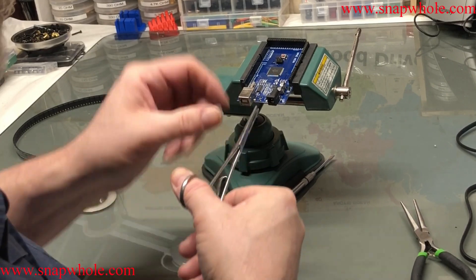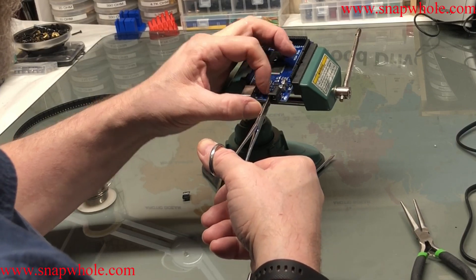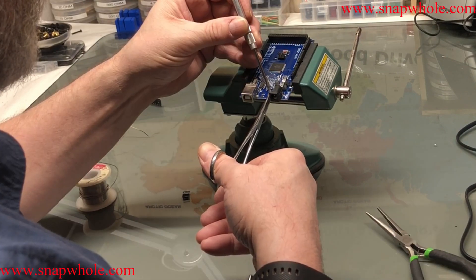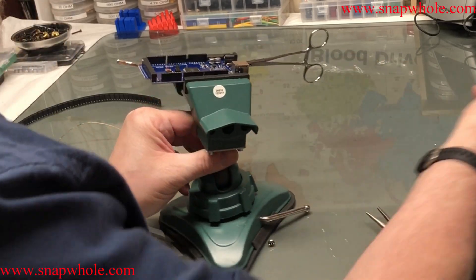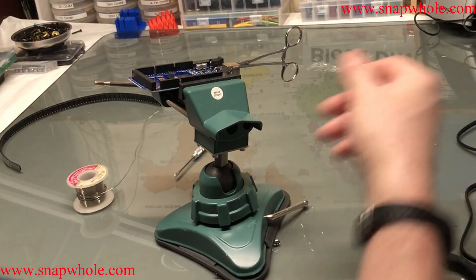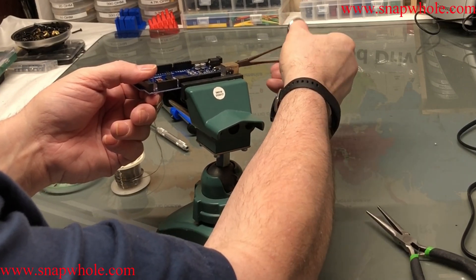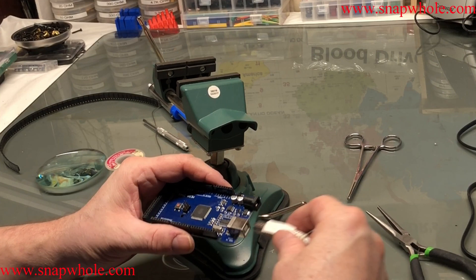I found my forceps. Now there's a thing you can make to hold these surface mount parts in place — I think I'll be making one. Magnifying glass. Okay, if I hear my computer beep that it sees it, that means I didn't do any damage to it.